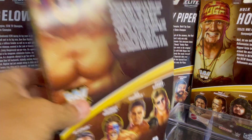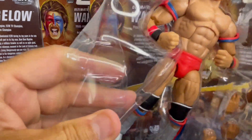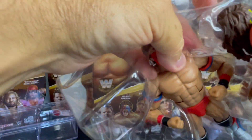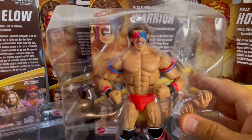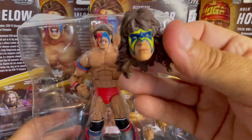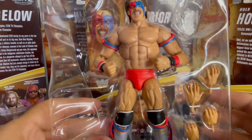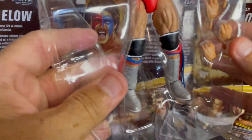Let's get him out and check it out and see what the Dingo Warrior's all about. So it comes with an Ultimate Warrior head scan, which is really nice. So you can be Ultimate Warrior or Dingo Warrior with this figure. There is the Ultimate Warrior head scan. It comes with two extra sets of hands — the open hands and the grapple hands, grasping hands.